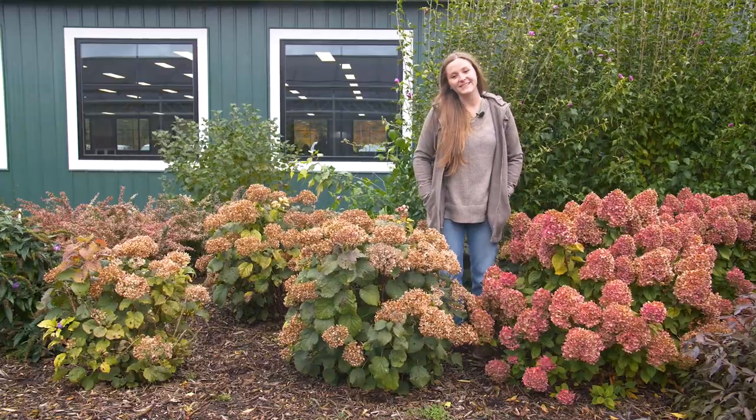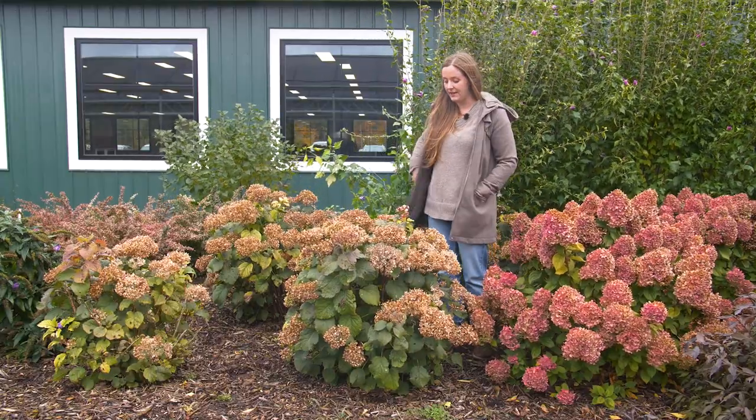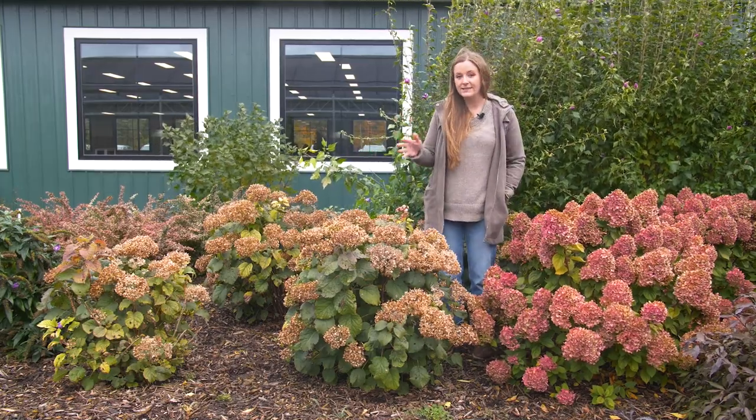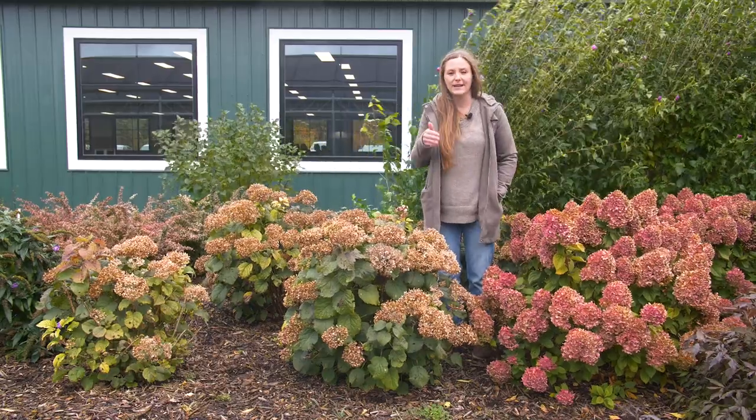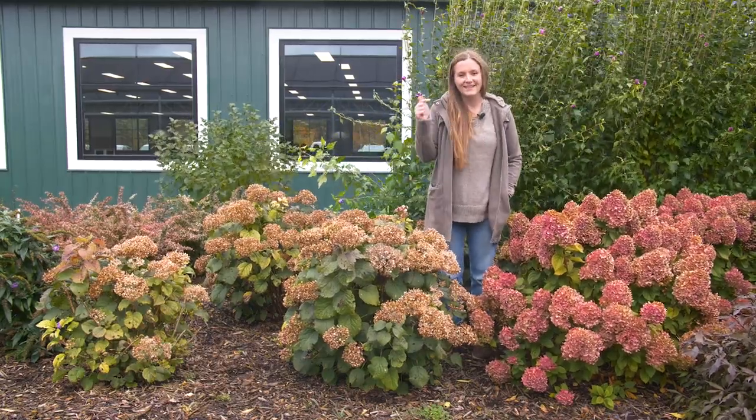Hey, it's Christina and today I want to answer the question: what is the difference between pruning and deadheading? Most often this question is asked about a hydrangea, like a smooth hydrangea or a panicle hydrangea. So that's the shrub I'm going to talk about today. If you have a question about pruning or deadheading a different type of shrub, ask in the comments below.